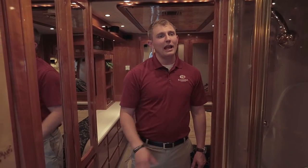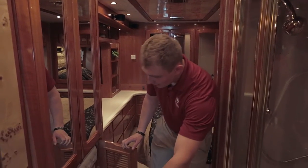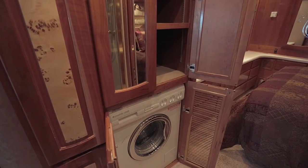Across from the sink, the toilet has its own room. In the shower here, you have an adjustable shower head. And you have the Splendide combo washer and dryer right above that.